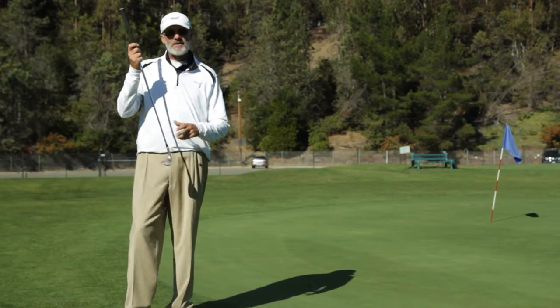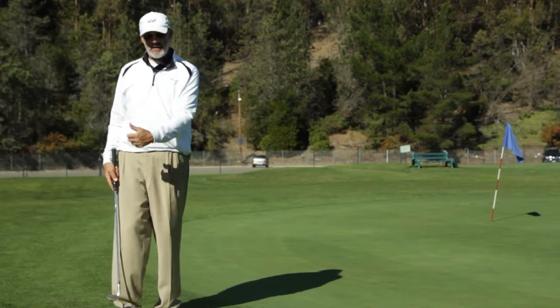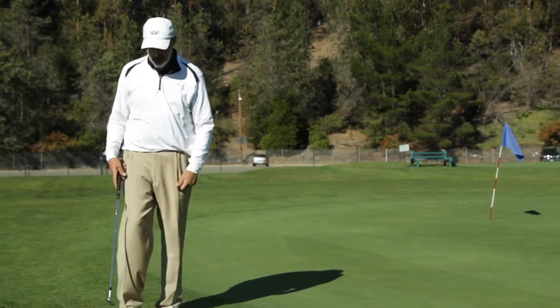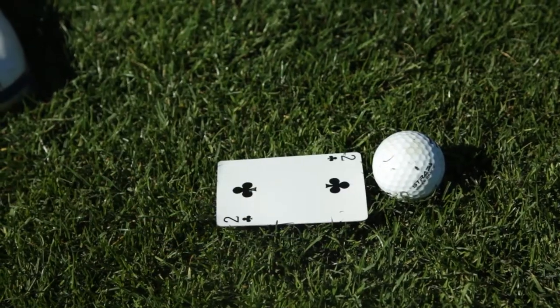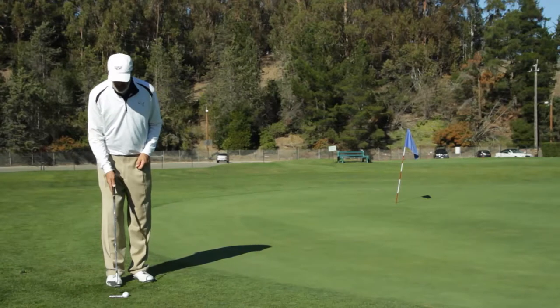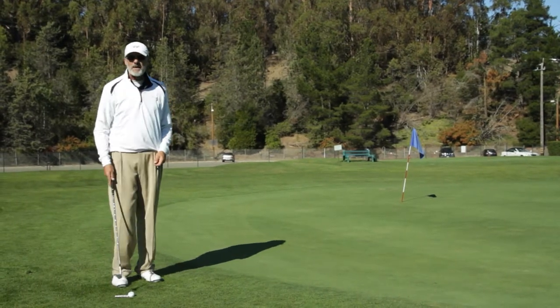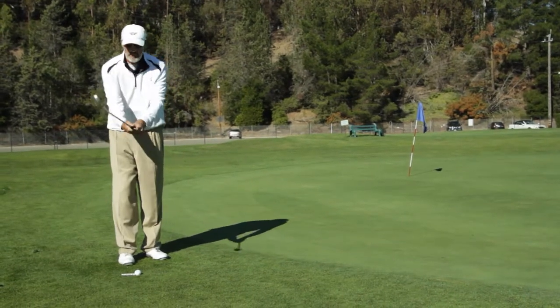When you use a sand wedge and you're going to pitch the ball, I want you to be aware that you're going to use the bounce of the club and you're going to use the ground — you're going to bounce the club off the ground. I'm using this playing card to give you a visual to help you understand this. I'm going to swing the club and hit the playing card right in the middle of the card with the bounce of the club, and we'll see what kind of shot comes off.